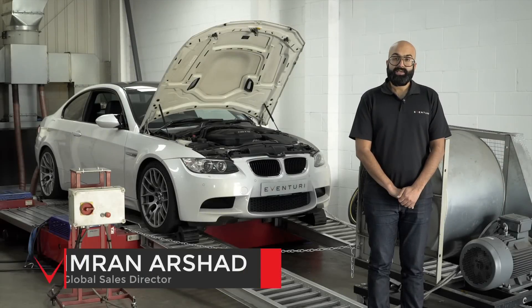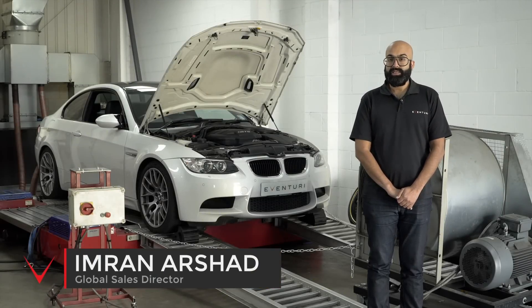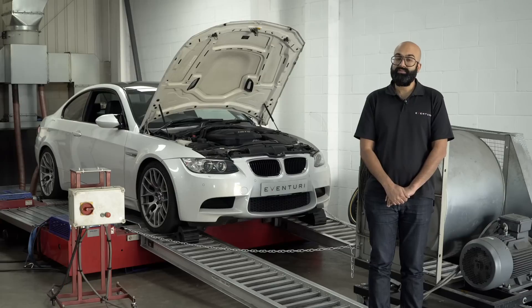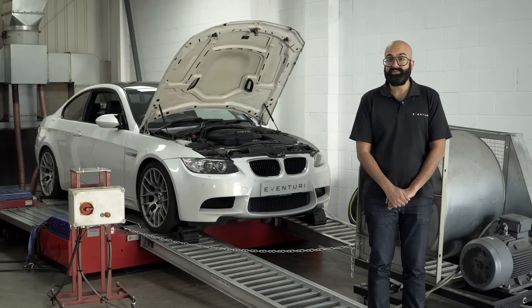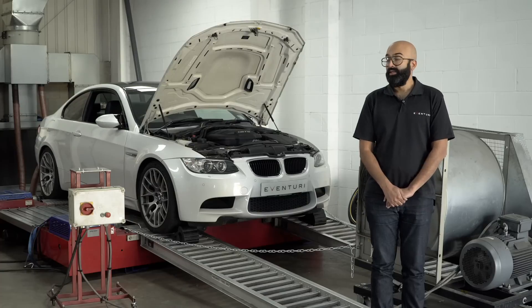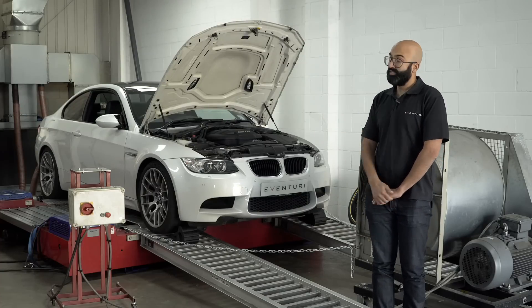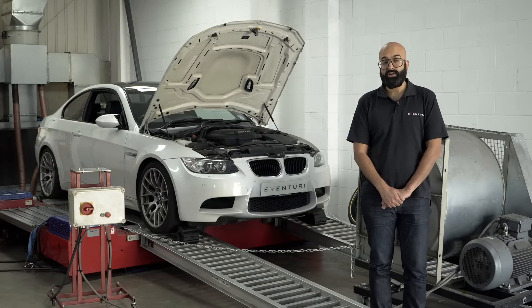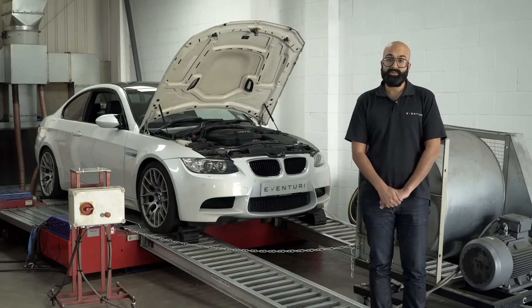Hi guys, today we're going to test the Eventuri intake on the E92 M3. The E92 is a fantastic sports car with a 4 litre V8 engine which revs to 8300, which is very rare for a V8 to do. The stock airbox on this car is actually very good. We did try to develop an intake kit for this car around 2 years ago but we weren't able to improve on it.